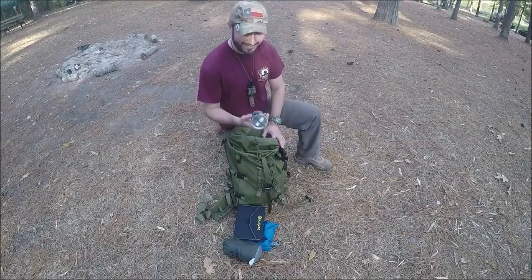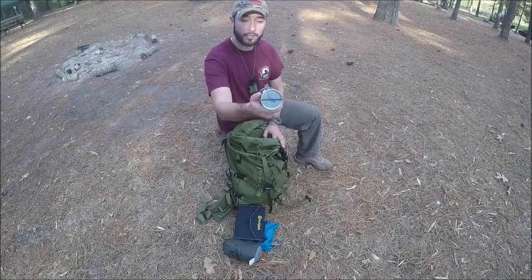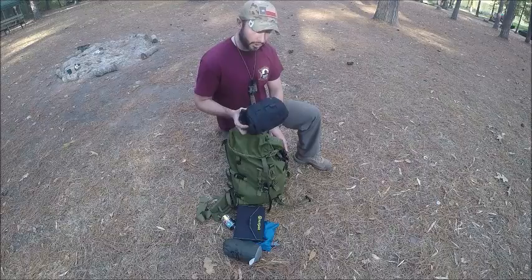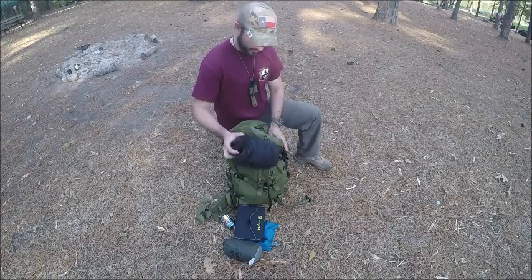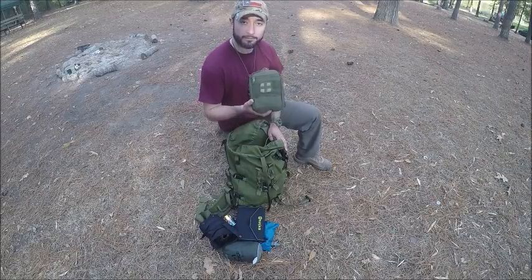This right here is my tea set. I don't drink coffee, so this is a little bit of chaga and some sugar in there. This is my cook kit, and I've got a spoon in there, maybe a ferro rod, just to make sure I'm able to ignite my stove. And at the bottom is my first aid kit.